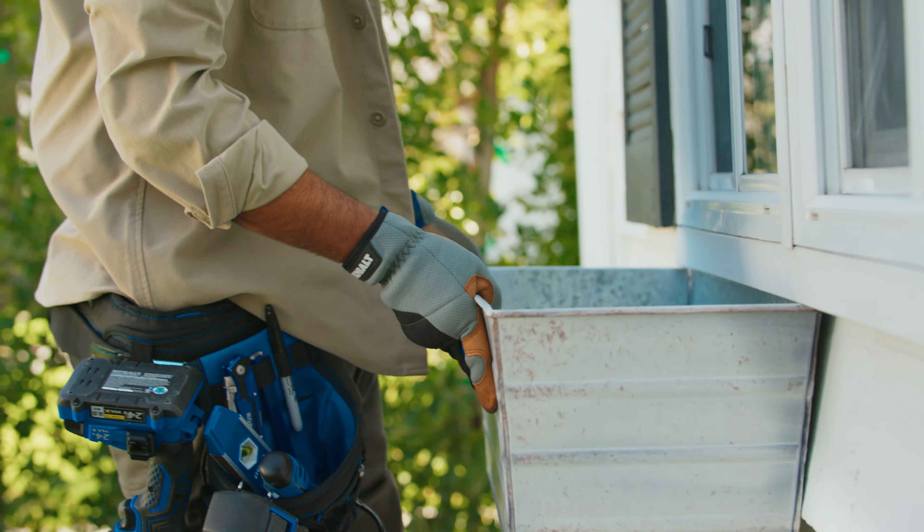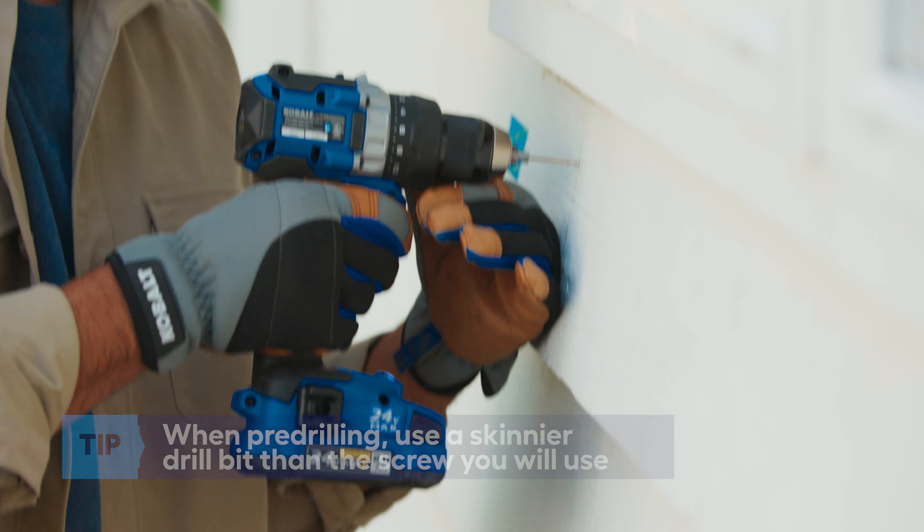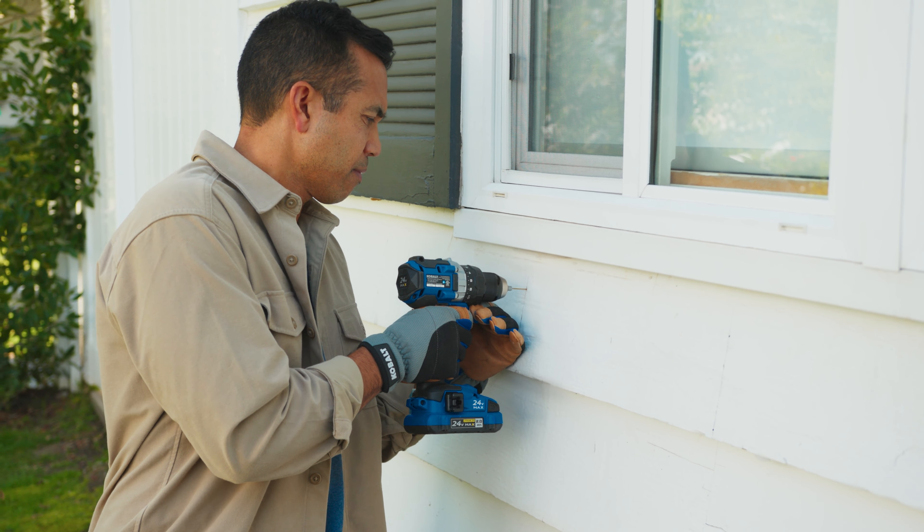I now have all four of my spots marked and we want to pre-drill. As you can see, this house has wood siding. So if we attach the bracket directly to the house, it will angle. So we want to get a nylon spacer to put right behind this top bracket, and that'll ensure that our bracket will be nice and level.